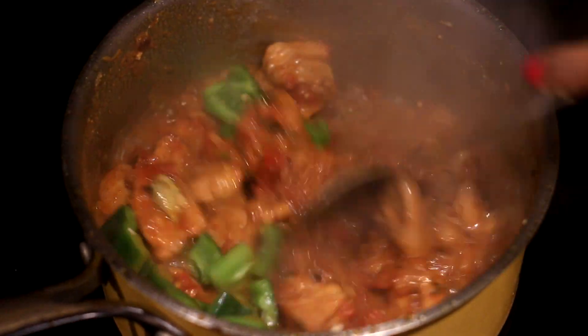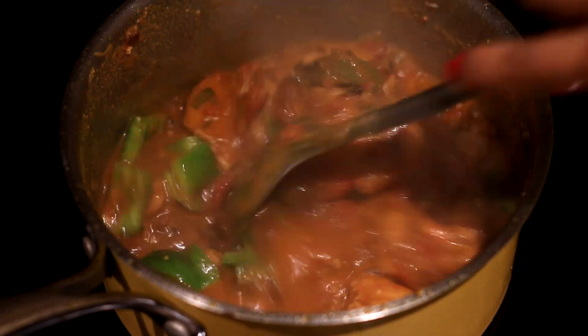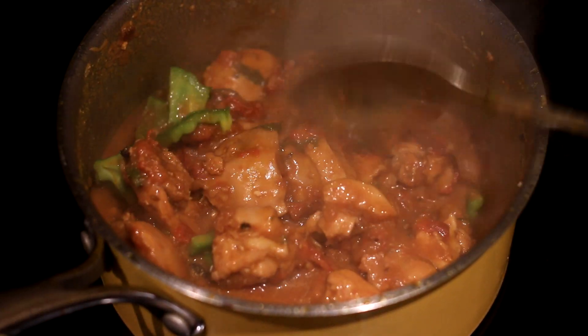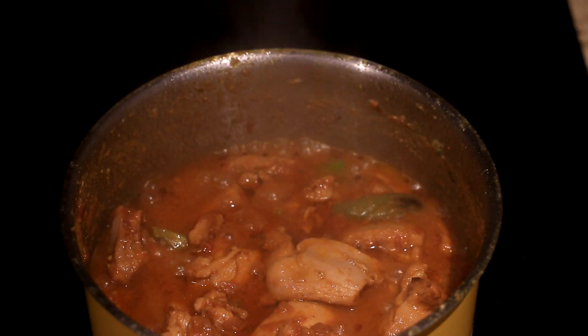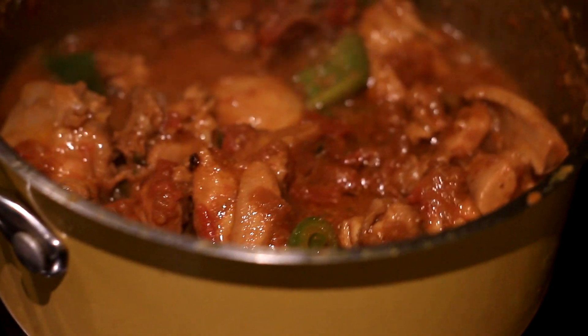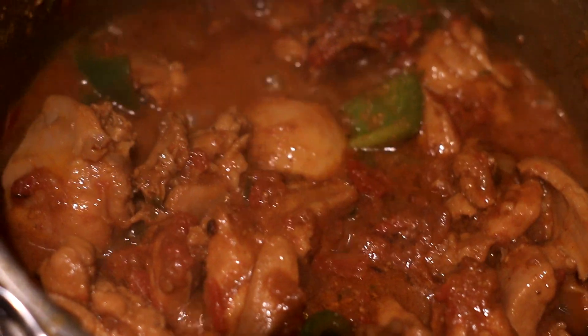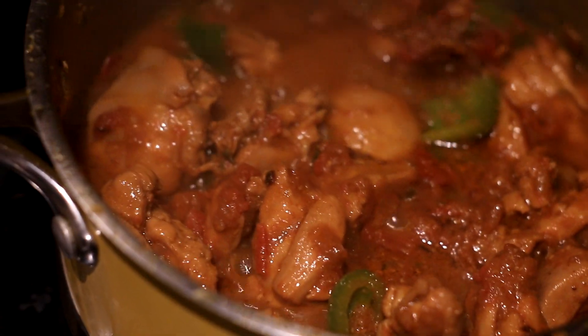This is what the curry looks like around the 25-minute mark. I'm adding in my final green bell pepper, chopped. Then going to put the lid back on and continue cooking this for the remainder of the time. And this is what the curry looks like — the masala has released this wonderful oil that's glossing the entire curry. This is when you know the curry is all done.